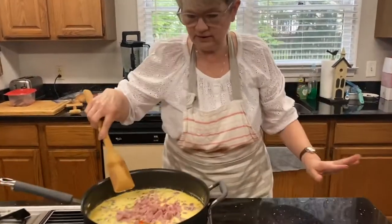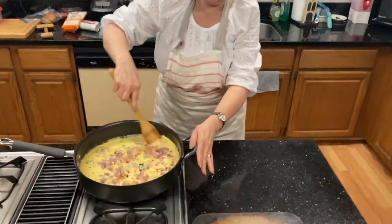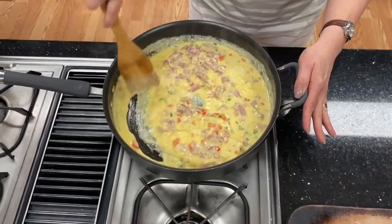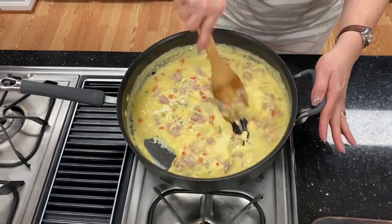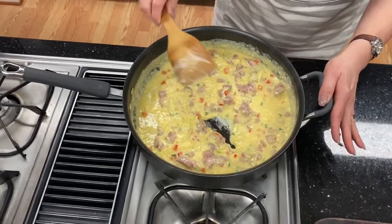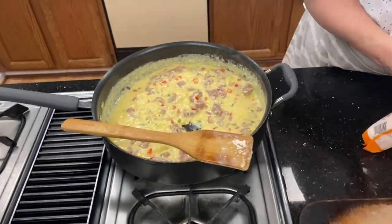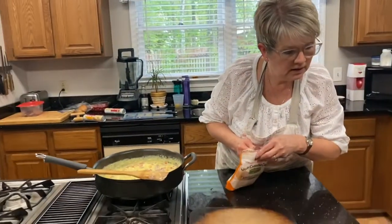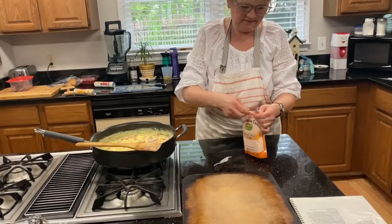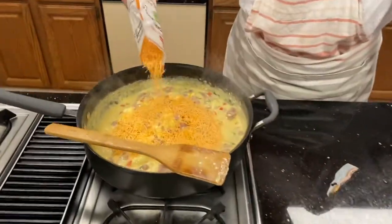We're going to get a spatula and gently turn down the heat and just mix this up. You can see that the texture is changing as it cooks. I'm going to add my cheese — the recipe calls for half a cup of cheese, but put as much cheese in here as you like.